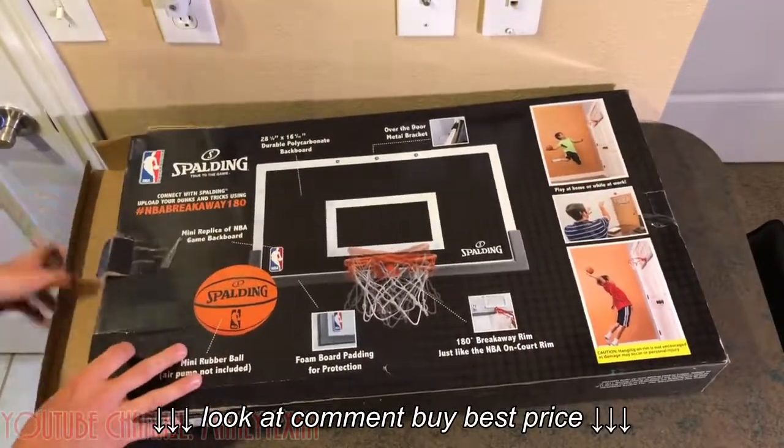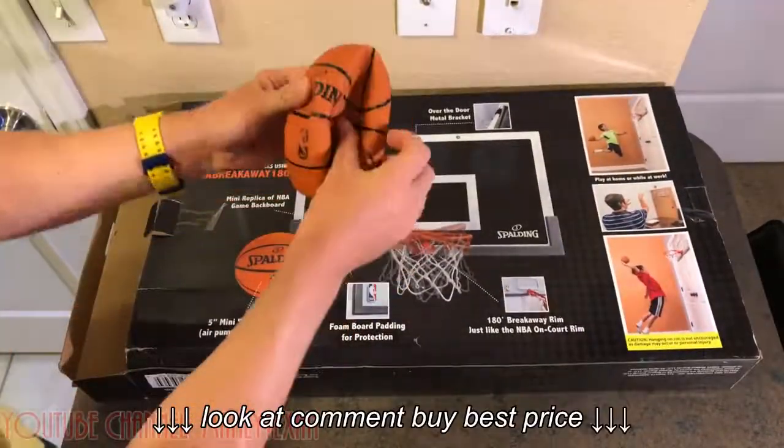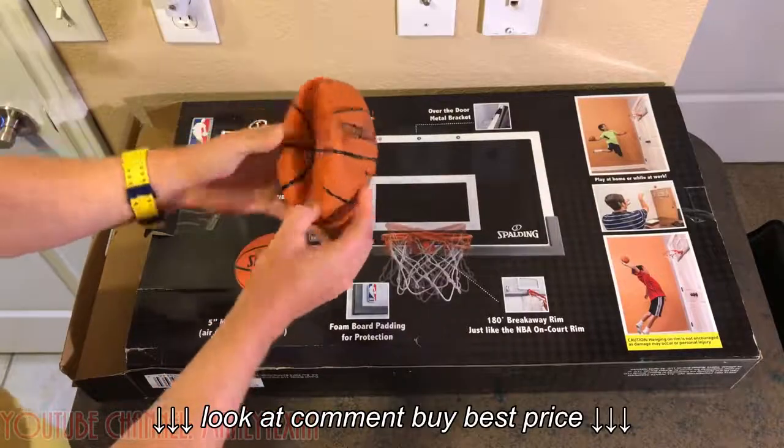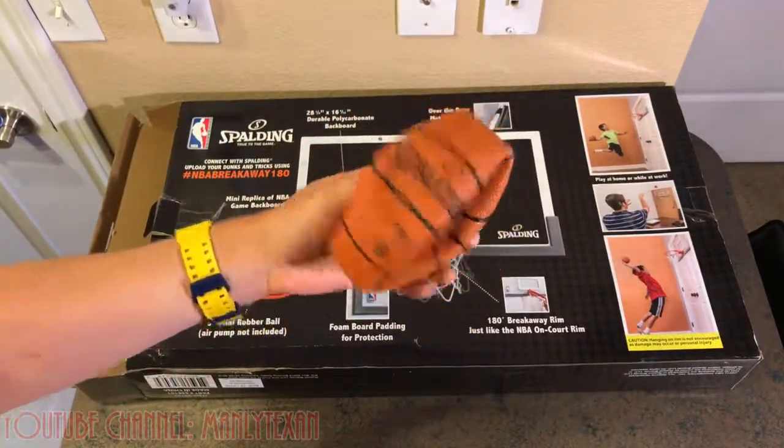I got this at Academy Sports and Outdoors. I think it was about 60 bucks or so. They sell them online as well, but I just got it at the local Academy Sports store.